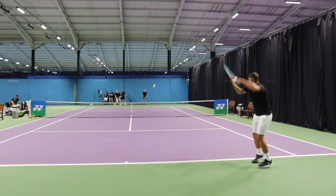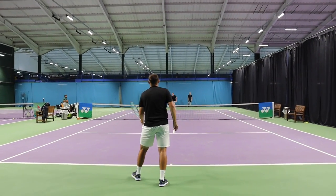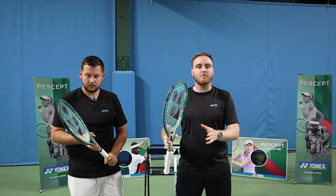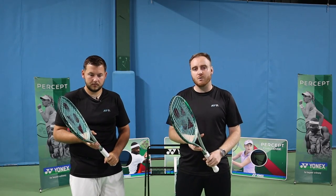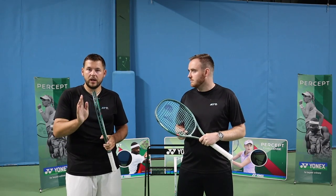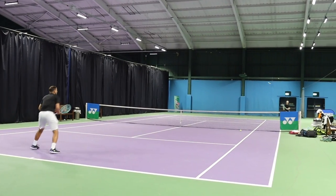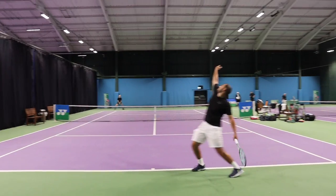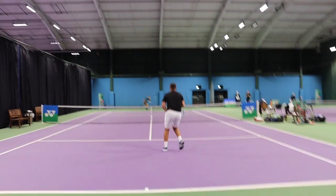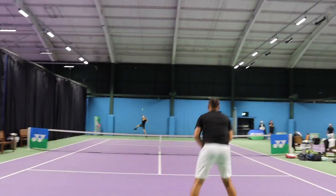You're not going to get the amazing free power you'd get with the E-Zone, but with that feel and control you can move your opponent around and work angles. At the net these are amazing rackets — for the host, it's a better volleying racket than an E-Zone or V-Core. Even with this, Rich was still getting quite a nice whip on the out-wide serve. Being a lefty you've got to use that as often as you can. On T serves he was still getting a lot of spin and kick off this racket.